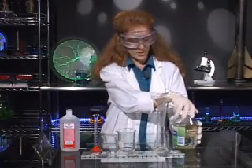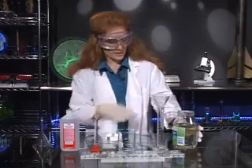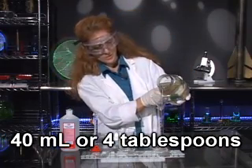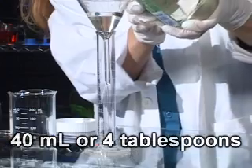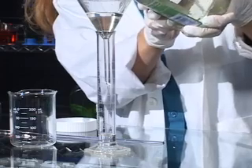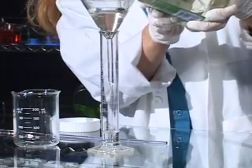We're also going to measure out sodium silicate — we're going to need 40 milliliters in another graduated cylinder. Sodium silicate is extremely viscous, so it's going to take a little while to fill the entire graduated cylinder up to the right mark.